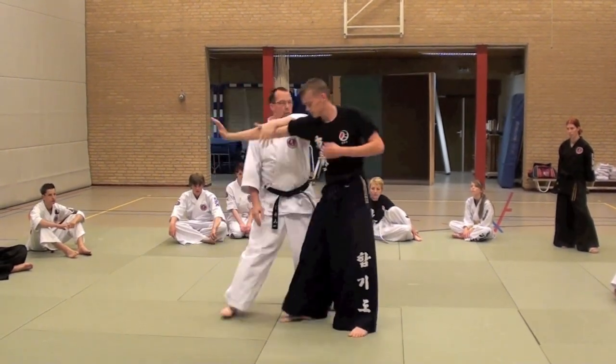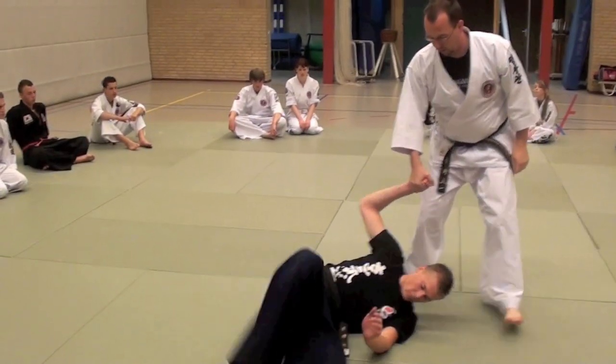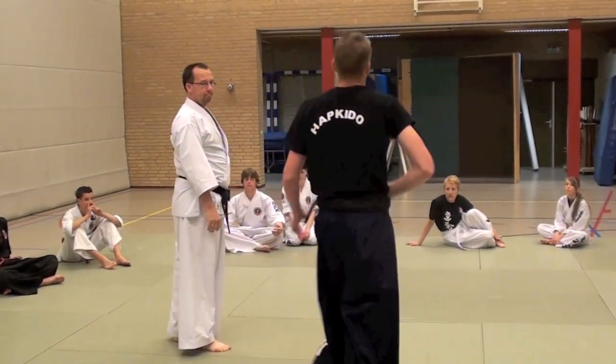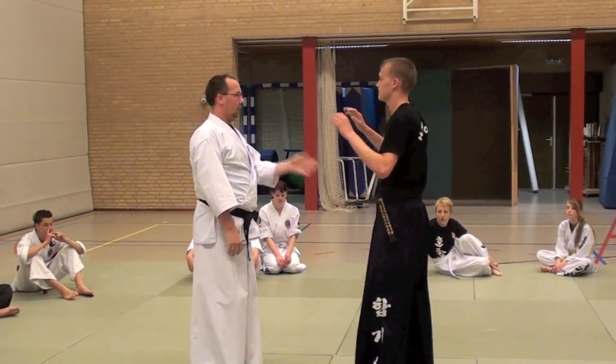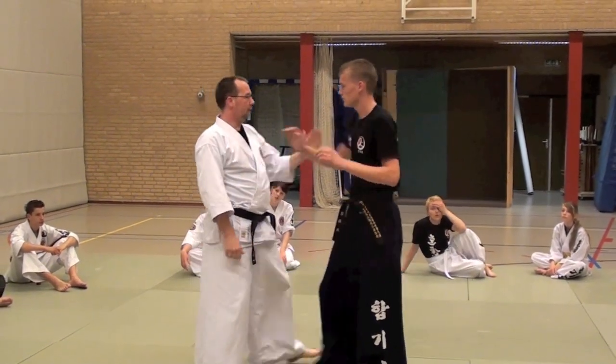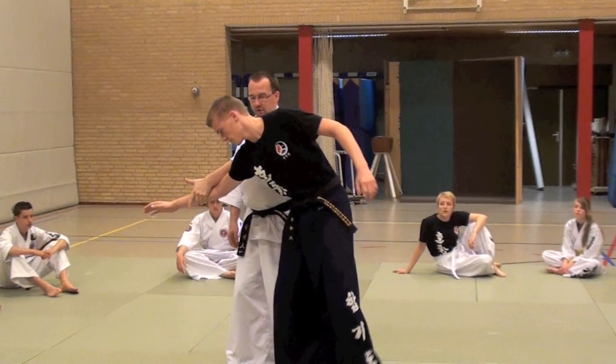Behind him. One. Two. And up. Also here — try to take him a bit forward. Not just this, but also give him that extra push.